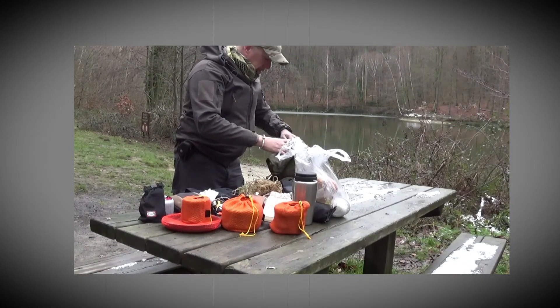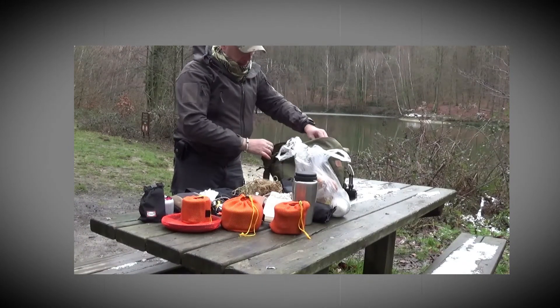Et comme ici tout est mouillé, ce ne sera pas possible. Et voilà, tout ce qui tient à l'intérieur du sac.